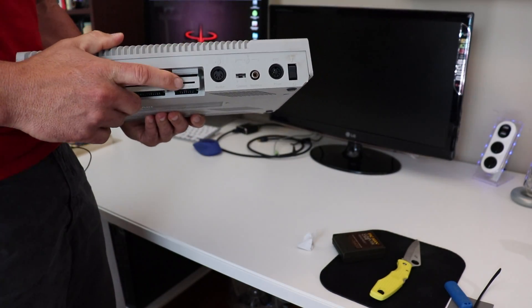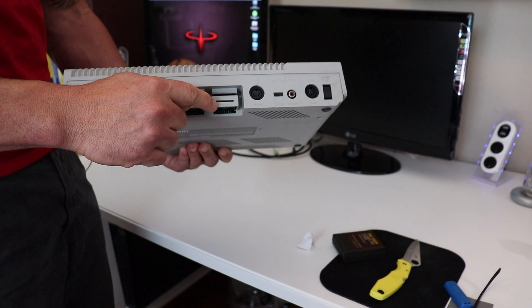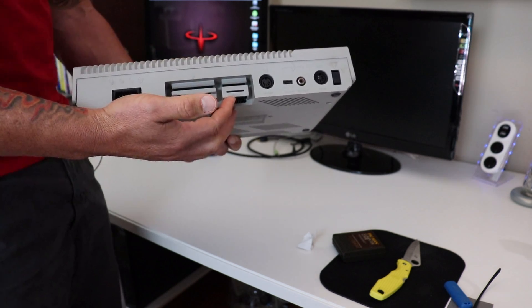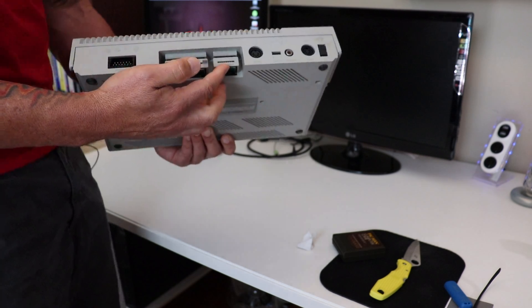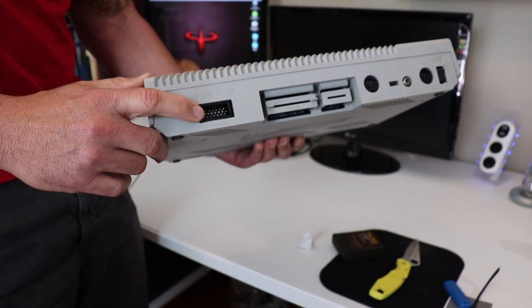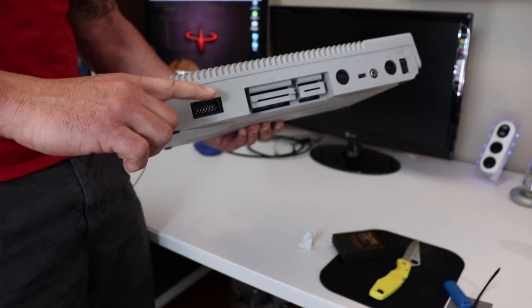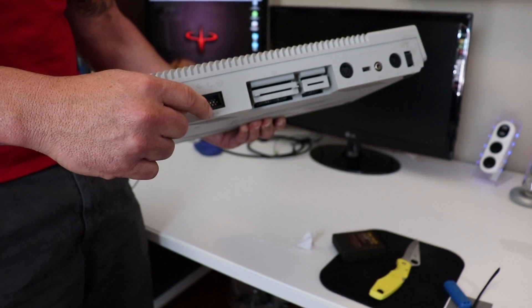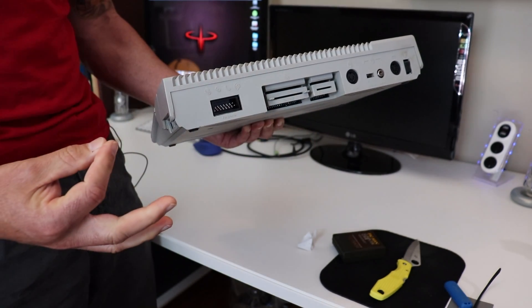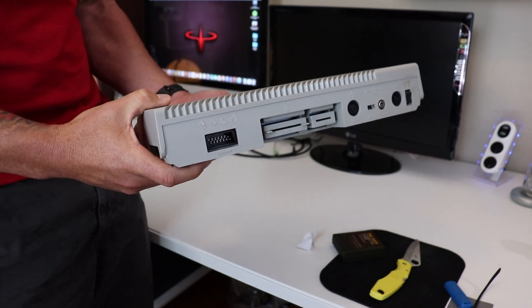As for the expansion port, I believe this port gave hardware manufacturers direct access to the computer's bus, allowing memory upgrades and other accessories with direct bus access. And over here is the peripheral port — basically like a serial port. You would connect your first device here, like a disk drive. On the back of the disk drive there would be two ports: one to connect to the computer, and a second to daisy-chain to the next device — a modem or printer — so you'd chain from computer to first device to second device and so on.